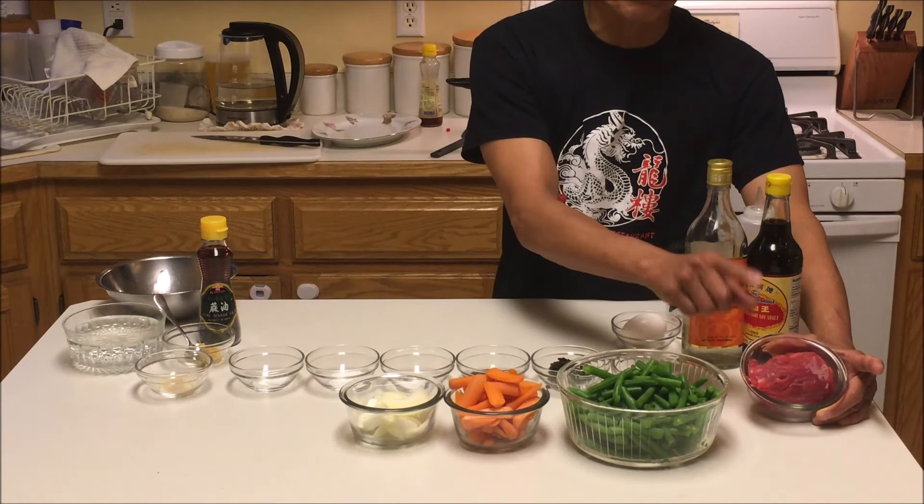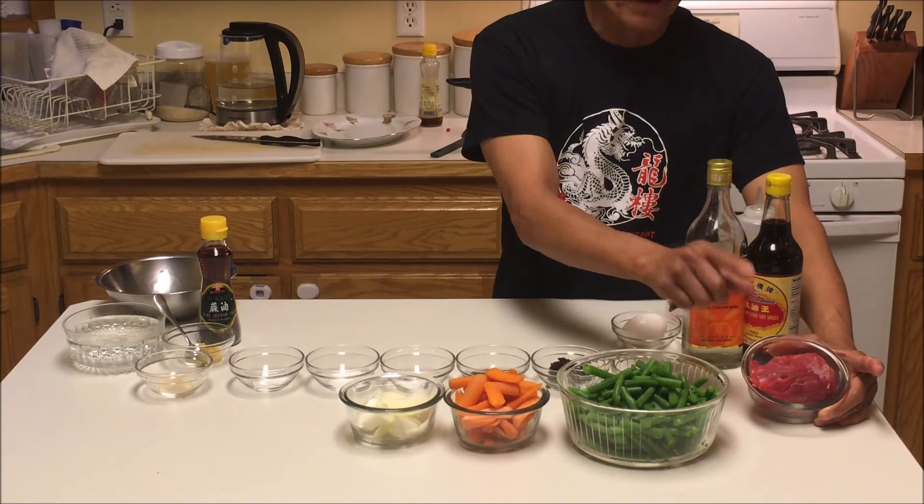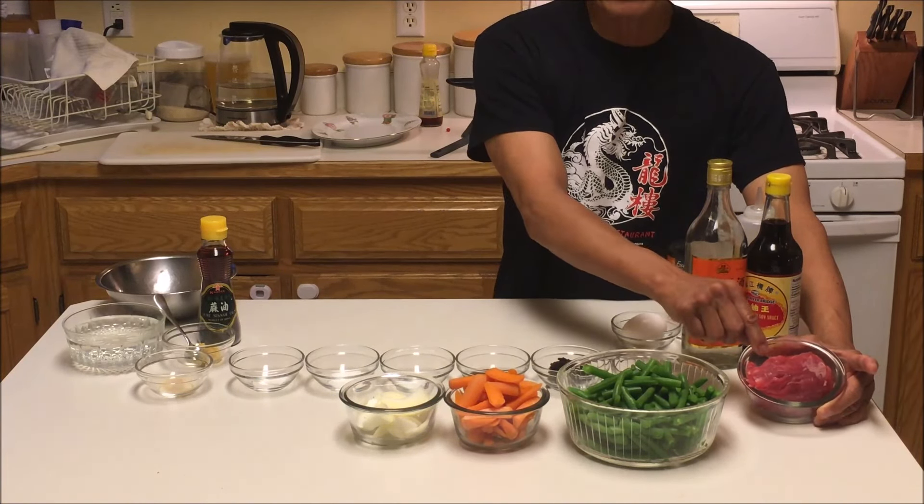Zucchini, squash, eggplants, especially green beans. I picked up some today, so today's lesson is beef with green beans stir-fried in a garlicky black bean paste. Okay, let's get to work.